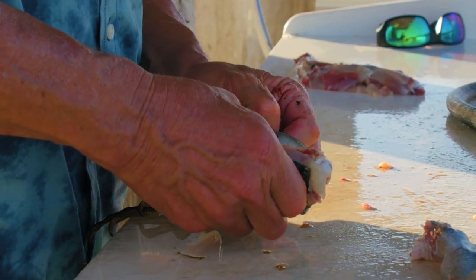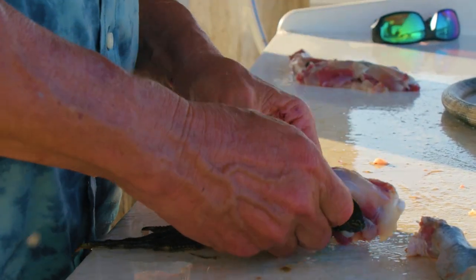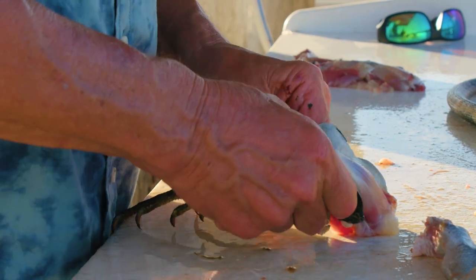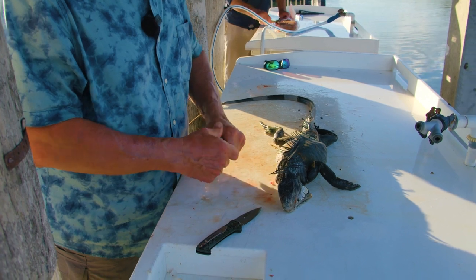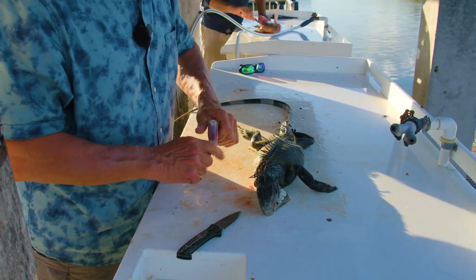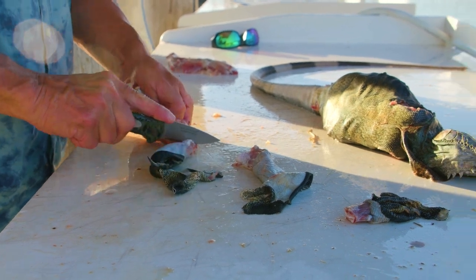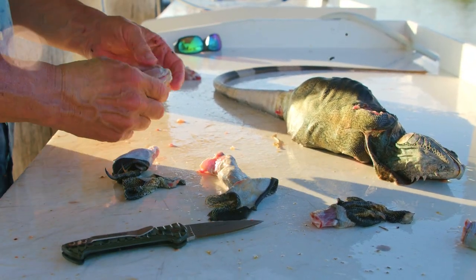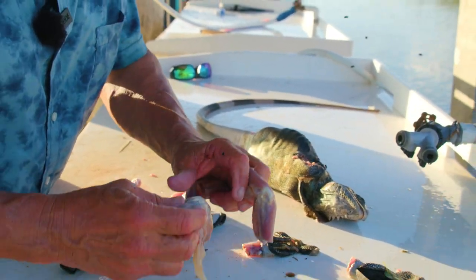What we're gonna do is just peel the skin off the meat. It's a slow, tedious process because that skin is so tough. We're gonna take it right down to the feet, cut the foot off like that, and that's what you got right there — that's the front leg. We're gonna do the same thing for the other front leg and the back legs.